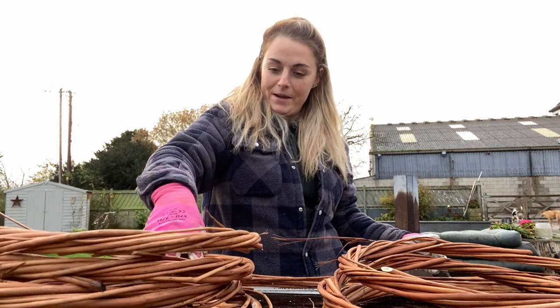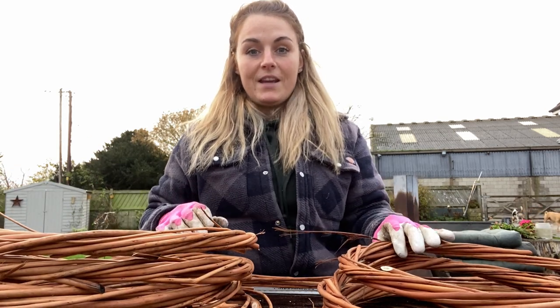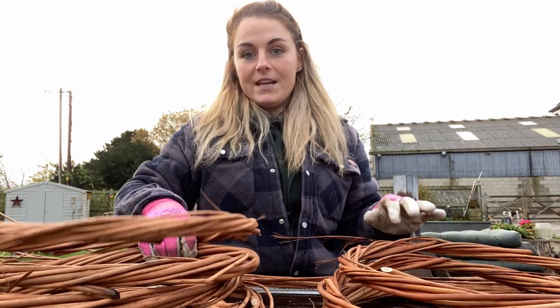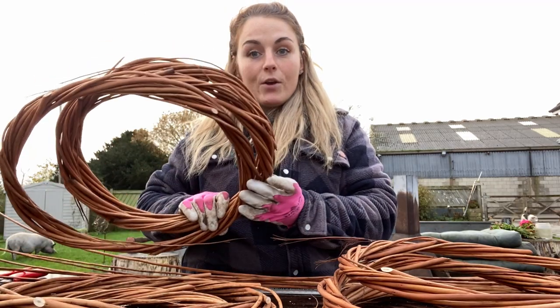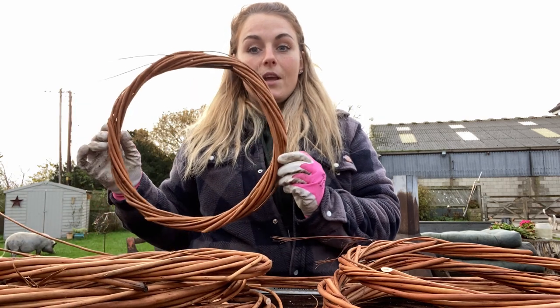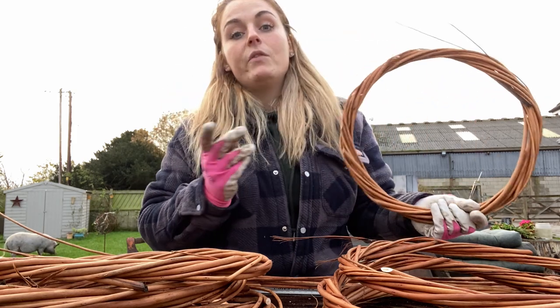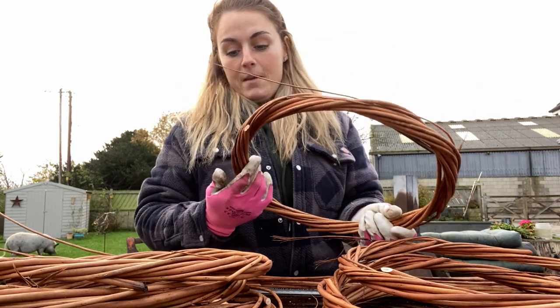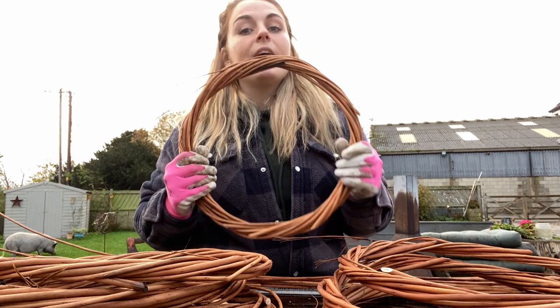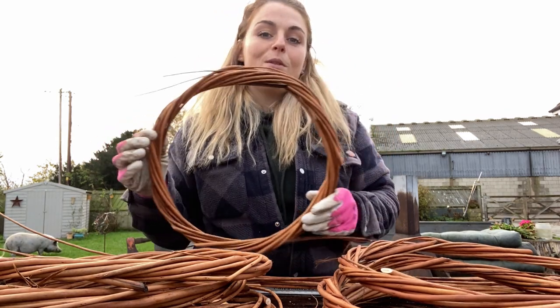Hello guys and welcome back to my channel. I thought I would just put up a really quick video today about how I am creating these willow hoops. This is what I use for the base of all of my Christmas wreaths and in fact any wreath that I'm making. If you watched my autumn wreath video from a couple of weeks ago, it has one of these willow hoops with moss on top of it.